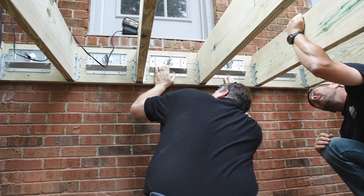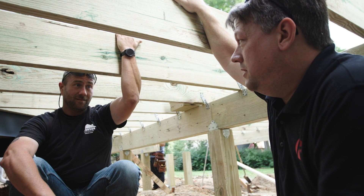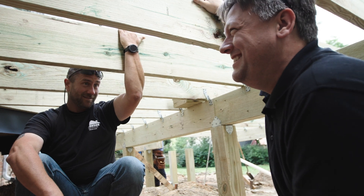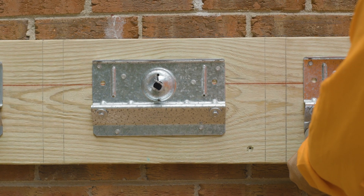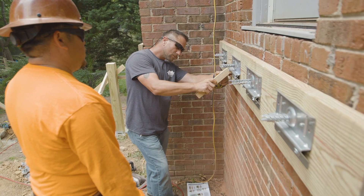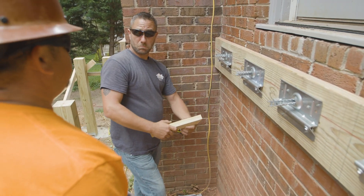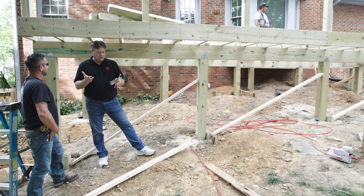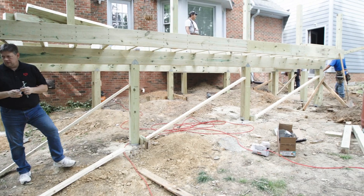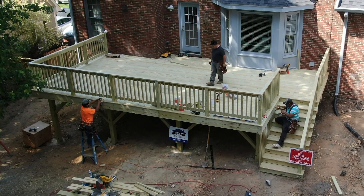I've used the brick ledger on a couple of other projects after our experience with the residential home — other decks around the area. Each time, the contractors had lots of questions, but once they installed one of the brackets, the rest of the installation goes fairly quickly. I stand by this a hundred percent. I'm actually doing another deck with it right now. It's a structurally sound product, a better alternative than using bolts, and it just looks great — it looks like a finished product should look.